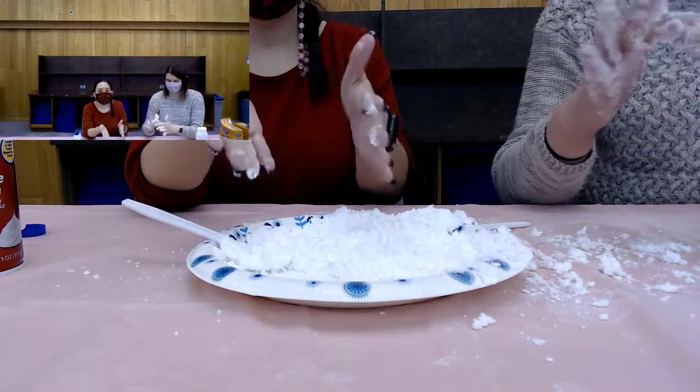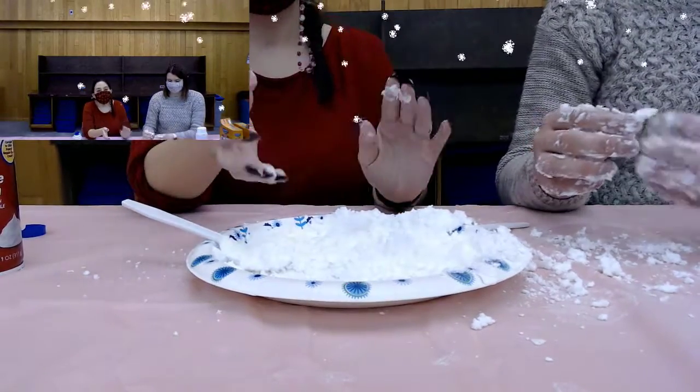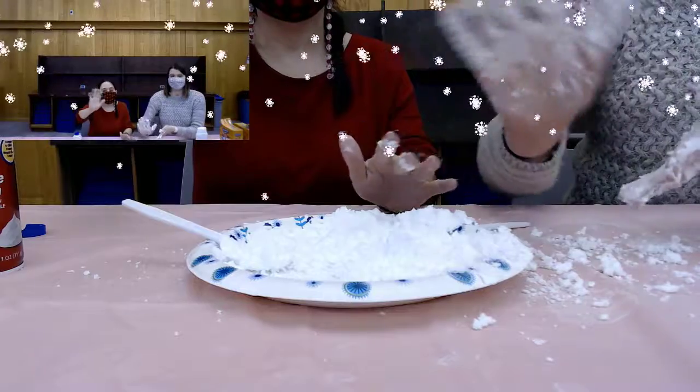But if you can't go outside to play in the snow tomorrow, you can at least play with snow in the kitchen. All right, thanks everybody — we'll see you later. Bye.